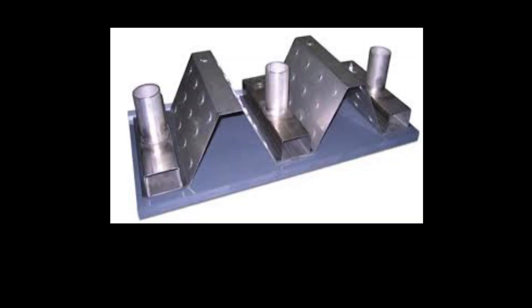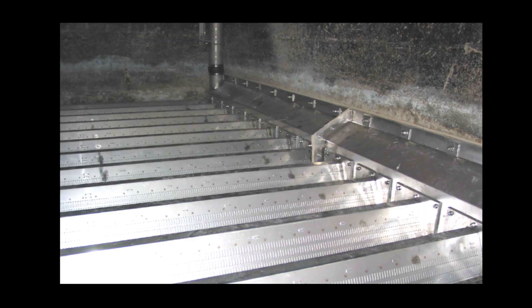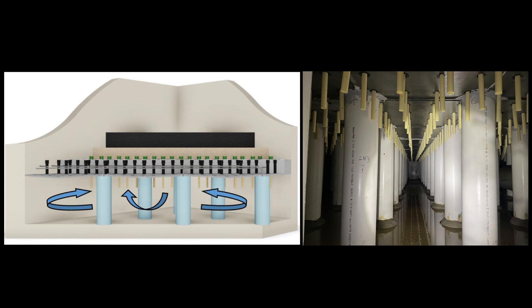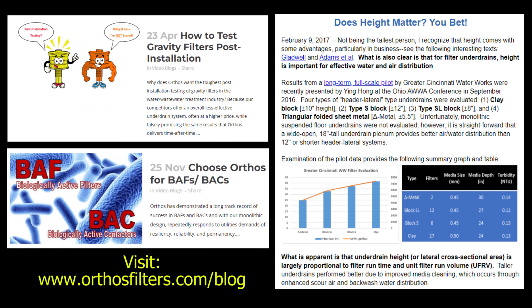This type of under drain is made with thin stainless steel sheet metal with laterals connected directly to a center flume or to an in-flume box with gaskets. Tango Uniform laterals are short with a small cross-sectional area as compared to plastic block or certainly the open plenum of Orthos Centurion Monolithic. In other videos, I've addressed the maldistribution problems due to Tango Uniform's greatly increased velocities for the same required flow rates as other under drains.